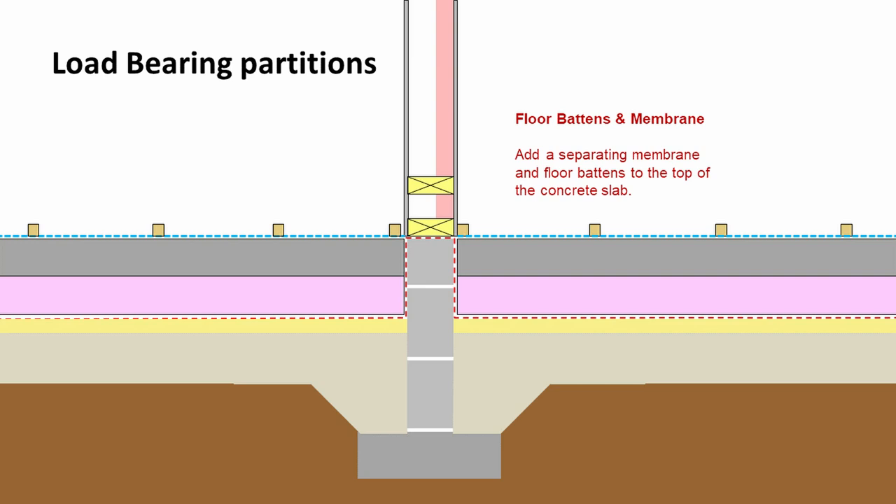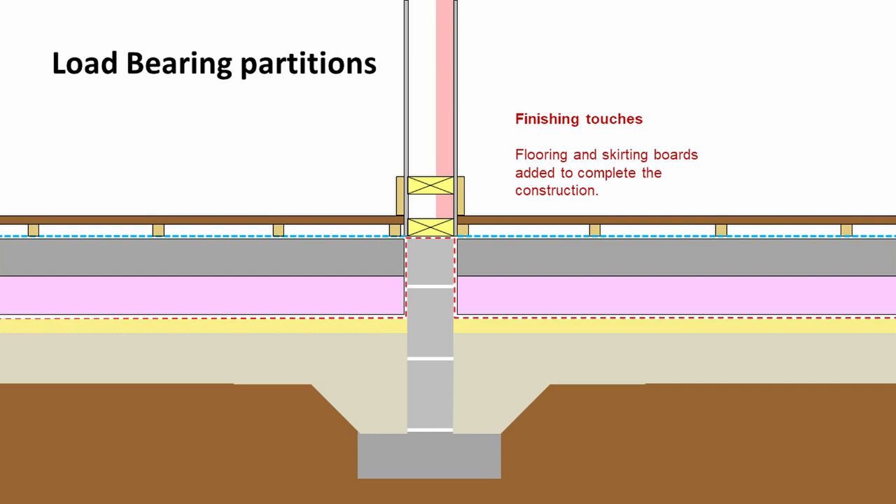To make our floor a little bit more comfortable and less noisy, we would put a separating membrane on top of the concrete slab and then put floor battens down. The separating membrane is there to stop any chemical reaction between the concrete and timber battens. Onto the battens we can add flooring boards or chipboard for carpet or whatever flooring we're going to finish with, and add a skirting board which covers the joint between the wall and the floor.